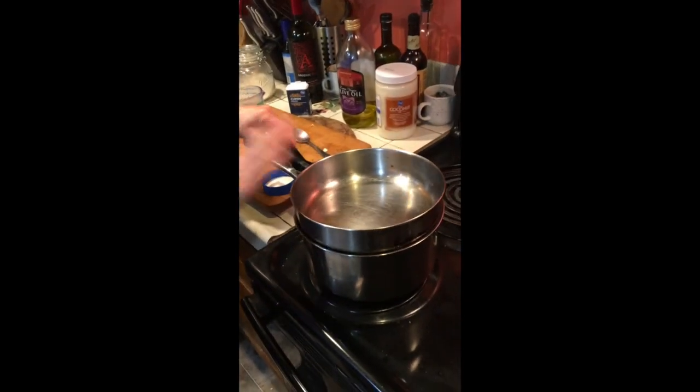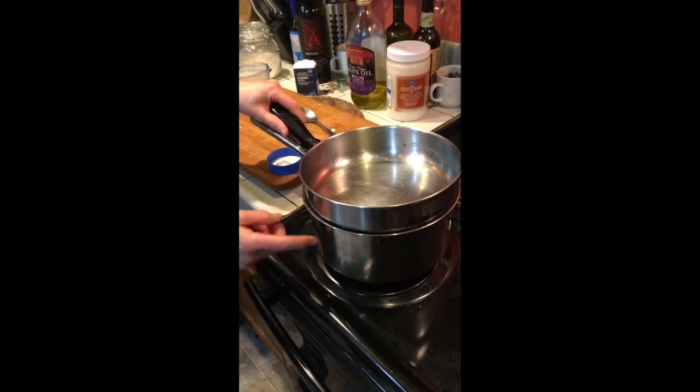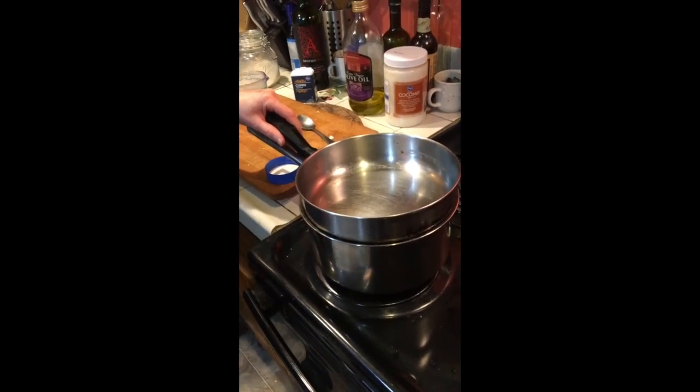Rice is in here. I don't have a proper lid, so we're just using a makeshift lid of another pot. Cooking the rice with some chicken stock and some cumin powder.